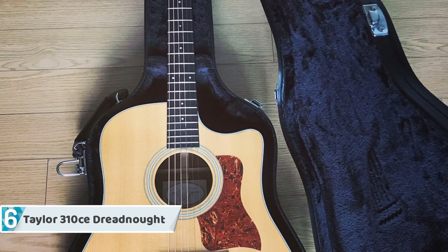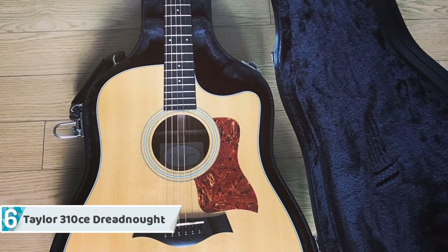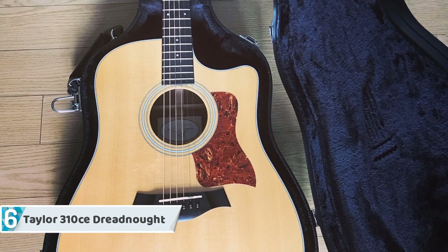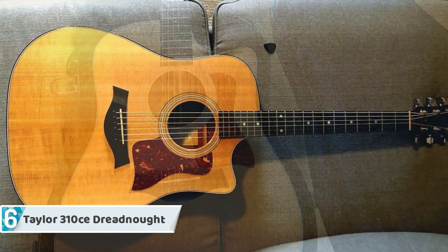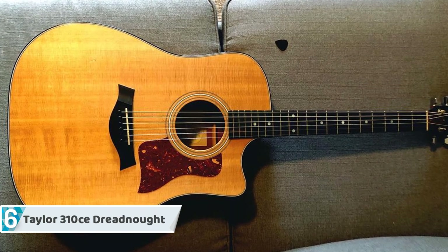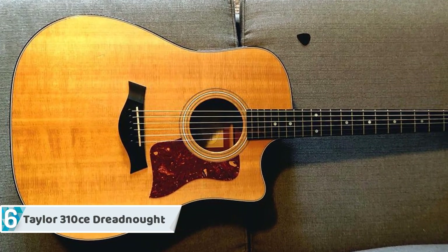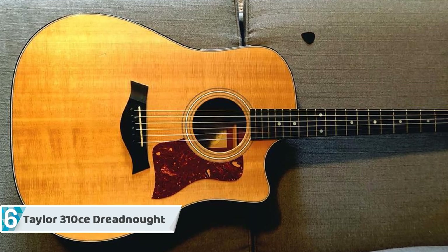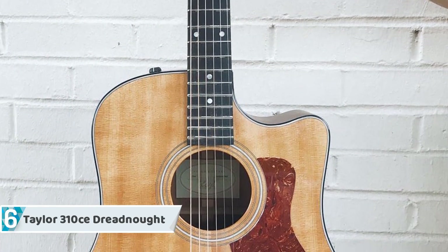The Taylor 310 CE is a slight alternative on their classic 310 Dreadnought, highlighting a cutaway as well as a built-in Expression System pickup, so it grants the player the ability to perform right out of the box. The impressive projection of this guitar makes it ideal for folk players, but it doesn't limit you — you can rock on with it in rock or jazz styles as well.